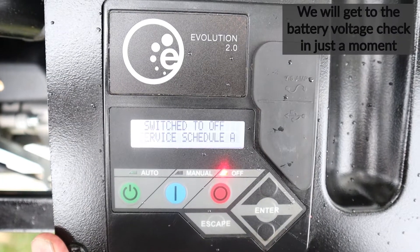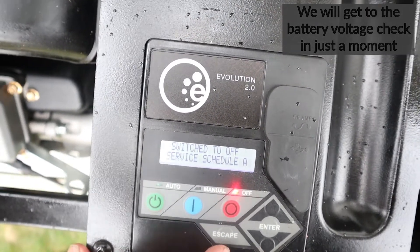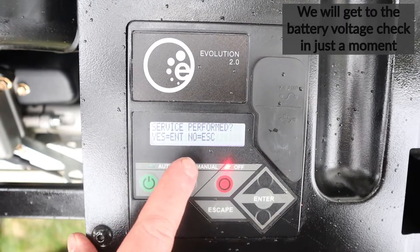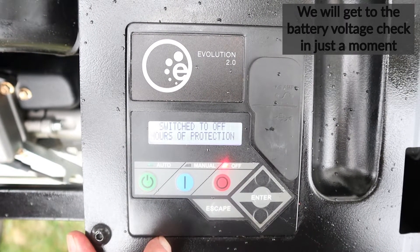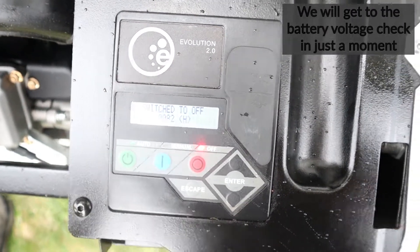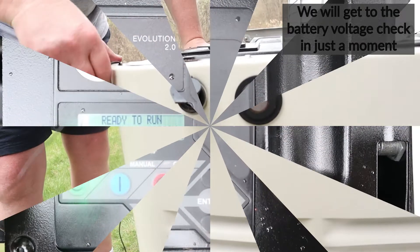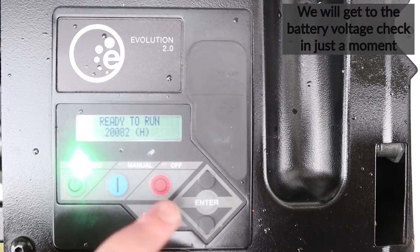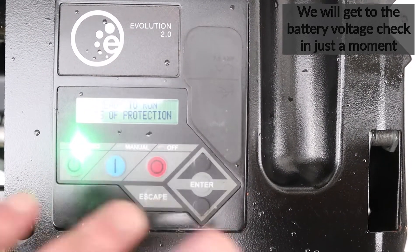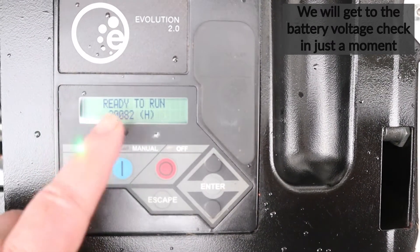It's starting to rain so we're going to wrap this up. To clear the scheduled service indicator, hit Enter, then 'Service Perform — Yes Enter / No Escape,' so hit Enter again, switch to Off, and it's back to operating condition. Check the side — the light should be solid green. If you see a red light, make sure you switched back to the Auto position after manual operation. Once your LCD says 'Ready to Run,' you should be in good shape.